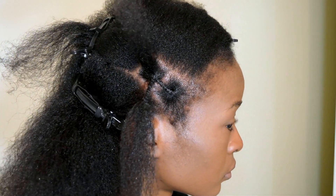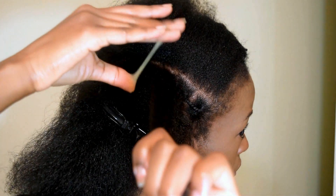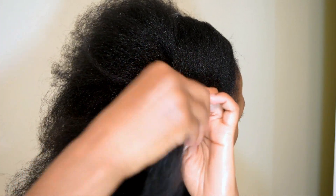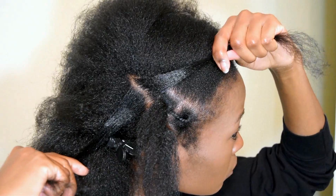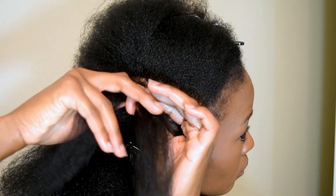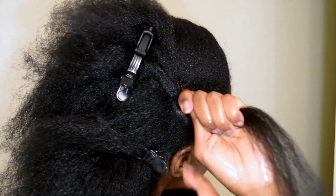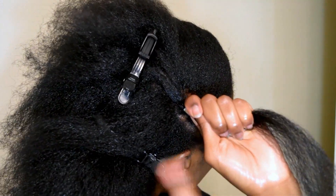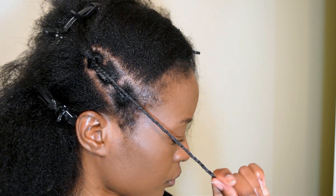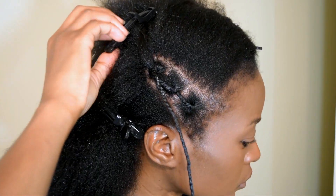Once you're done, grab the third section and apply some more gorilla snot — or use something else like a pomade, because gorilla snot is really tacky when you're removing it. Split it in two and put the first two sections through it, then put the sections out of the way so you can wrap this third section in thread. Wrap it all the way down to the bottom. I do have an African hair threading tutorial. Then repeat the entire process with three more sections.